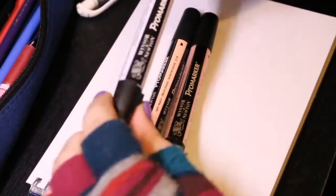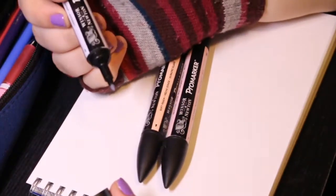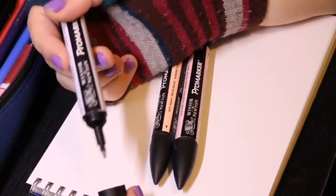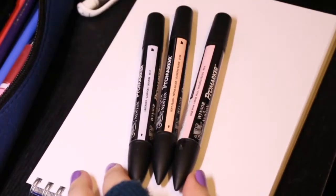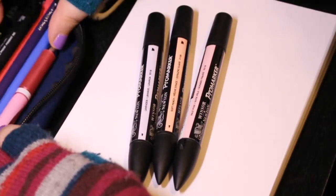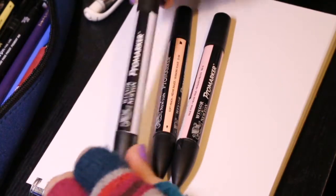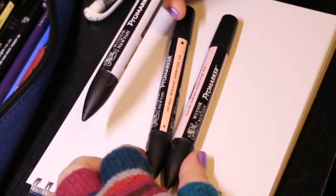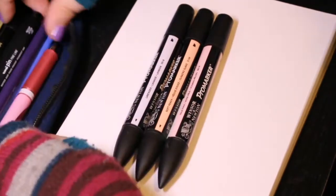I will say that these particular ones — the Pro marker — have quite a bit of a point to them. Usually Copics have like a brush to them. I think I actually have a marker pen that has a brush on it. There is a different kind of Winsor & Newton you can get where it does have a brush nib. I didn't know about that at the time when I was buying these, and I don't think they actually have them in these colours either, unless they've expanded their range since I last bought them.